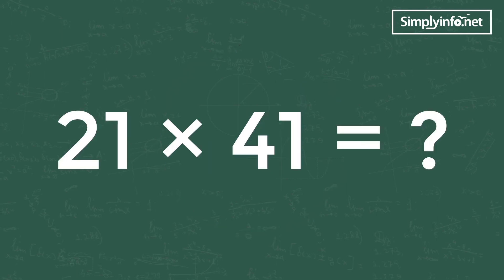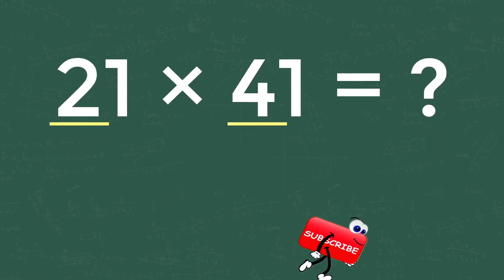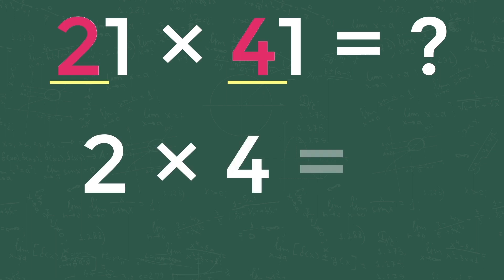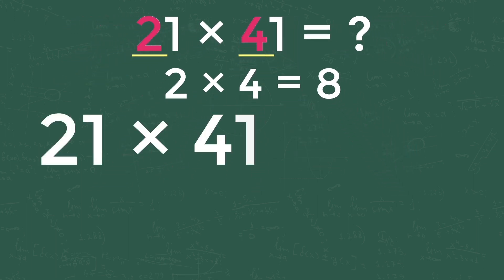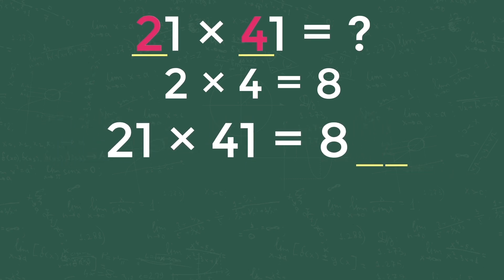For getting the first digit of the answer, take the digits from the tens place of both numbers and multiply them together. For example, 2 from 21 and 4 from 41 — multiply both: 2 into 4 equals 8. So our equation becomes 21 into 41 is equal to 8, as shown here.